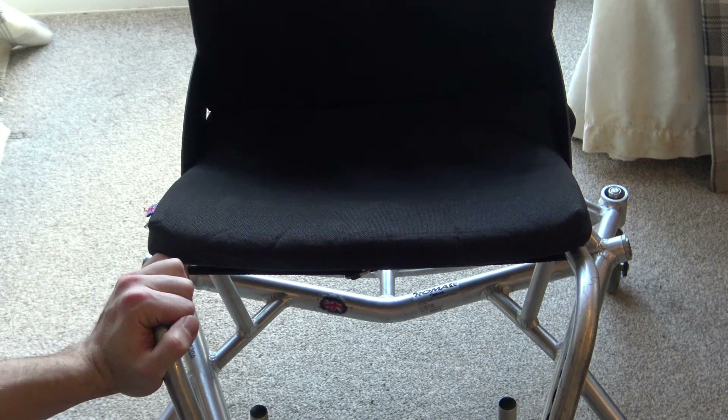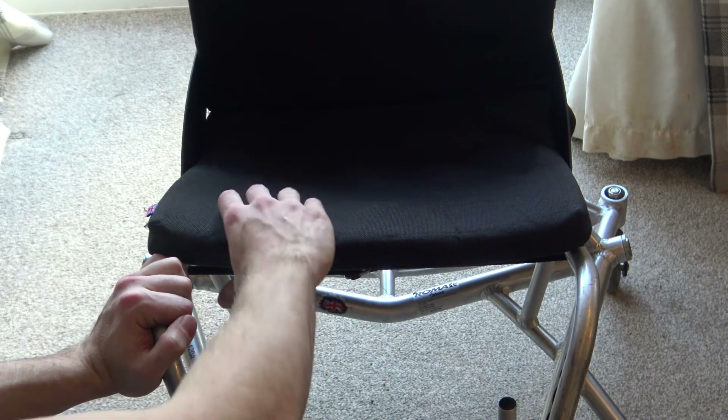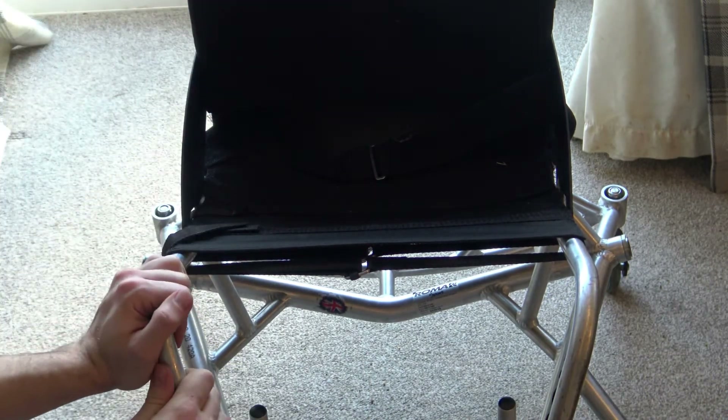Adjusting the seat sling. Before I adjust the sling, I always remove the wheels so that I can have a clearer picture of what I'm doing, and then I remove the cushion. Once the wheels and cushion are removed, you're left with the basic upholstery that you sit on.